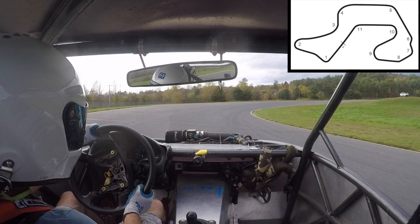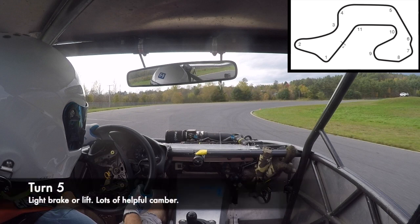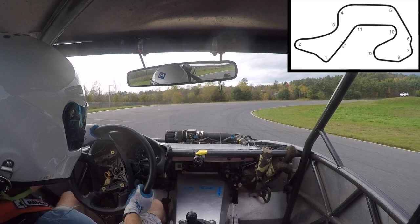Turn five is a very fast corner, but it's safe and there's a lot of camber. There's a lot of track-out room on the left, so if you wind up in the grass on the left, it's not a disaster. Just challenge yourself to carry as much speed as you can. Use the camber to your advantage — throw the car right into the corner. You want to get all the way down near that apex cone and track out all the way to the left.